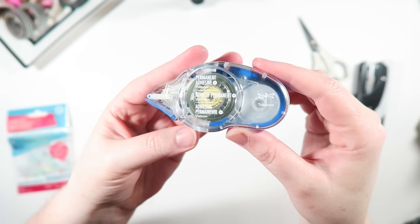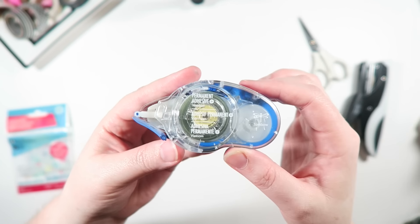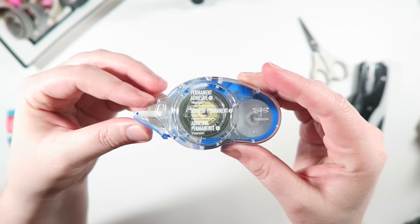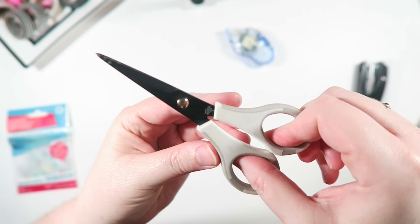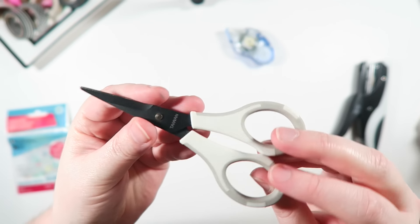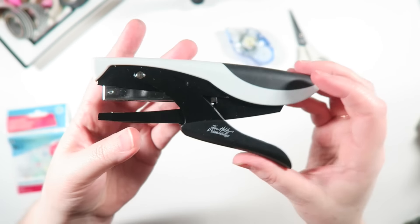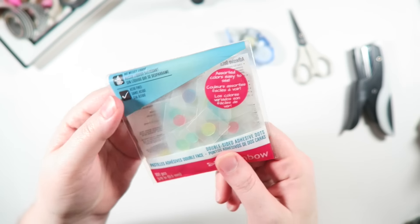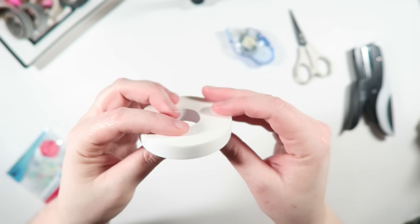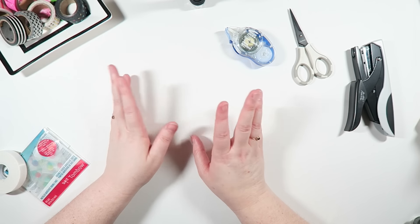Some of my favorite tools are these Tombow Tape Runners. I love their permanent adhesive. I also have it in removable and extreme, but today I'm going to be trying out this new version of their permanent mono adhesive roller. I love my EK Tools super sharp scissors — I use these all the time. I also use my Tim Holtz Tiny Attacher all the time; I love this thing and highly recommend it. I also love the Tombow adhesive dots — these are really handy. I like foam tape for making things more dimensional, and of course a bunch of washi that coordinates with what I'm going to be using.